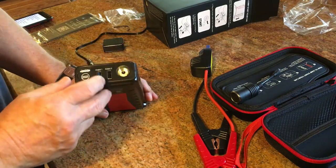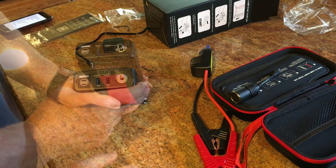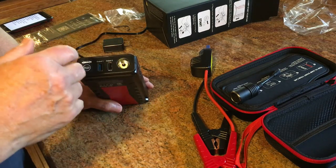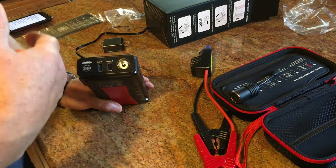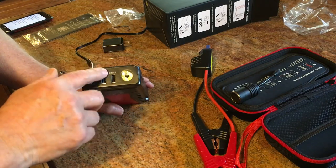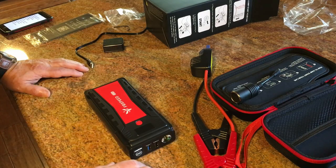It also has two USB outputs — output one and output two — so you can charge a cell phone, a laptop, a tablet, anything that charges off USB. That's very little power draw at all, so I'm sure it would charge a cell phone or tablet many, many times.